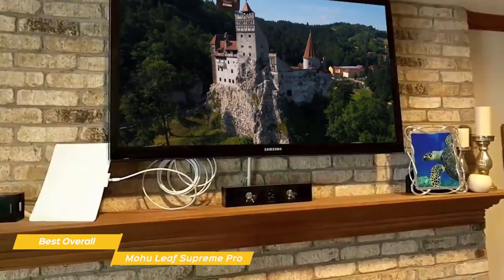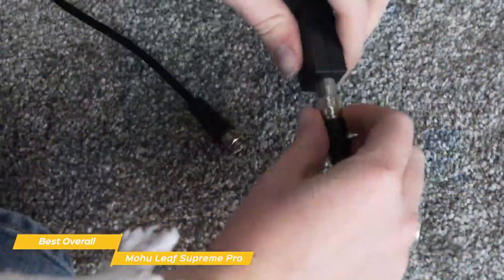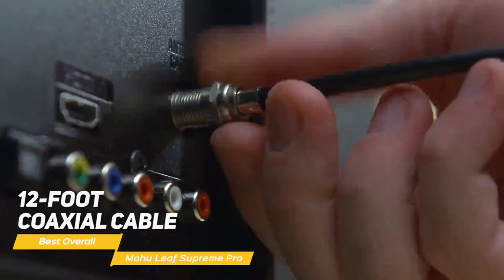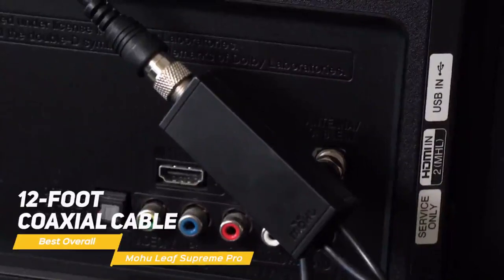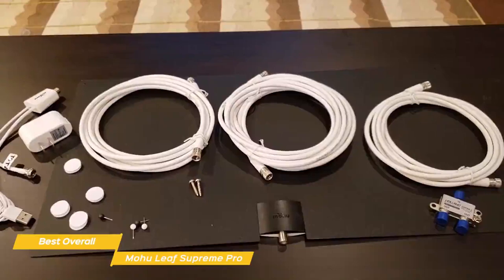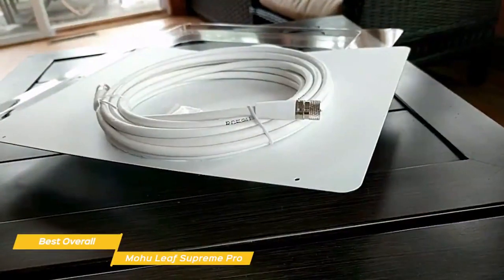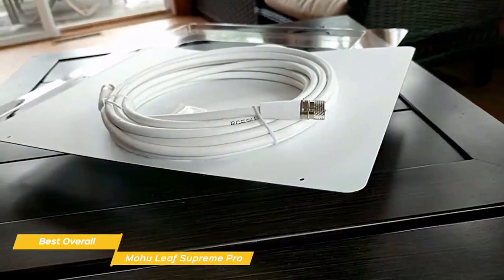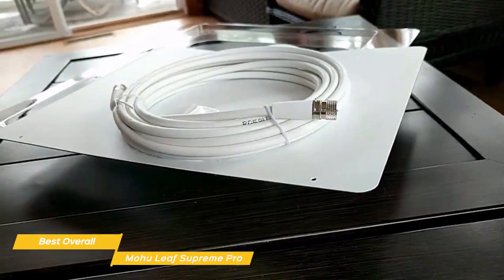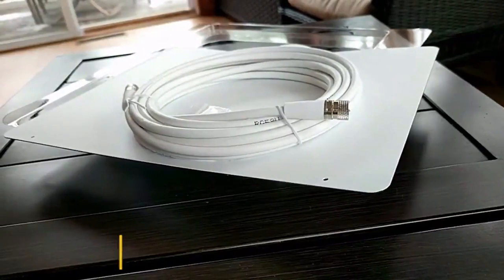Available channels include ABC, CBS, NBC, PBS, Fox, Univision, and many more. Once you have the Mohu Leaf Supreme Pro mounted in a good spot, installation is completed by attaching the 12-foot coaxial cable from the antenna to your TV. The generous amount of cable provided gives you plenty of slack to work with and feels like a premium addition compared to some models that only come with a 1- or 2-foot cable. If you want to cut the cord on rising cable or satellite costs, the Mohu Leaf Supreme Pro is an excellent choice, offering easy setup and the ability to reach most nearby major broadcasters within a 65-mile radius.